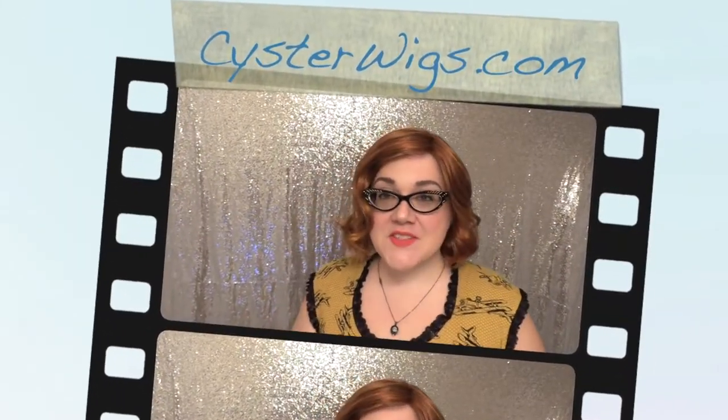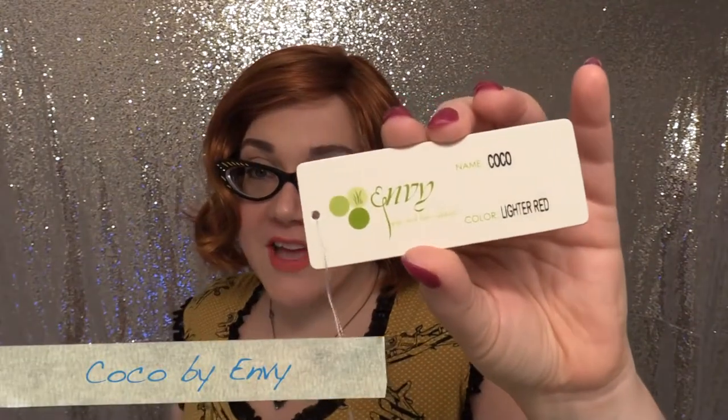Hi there wig lord, this is Heather from Cysterwigs.com and today I'm bringing you a review of the Cocoa Wig by Envy in the color Lighter Red. I really like Cocoa — I'm just gonna cut right to the chase.